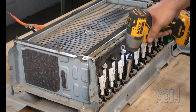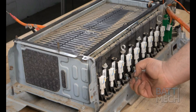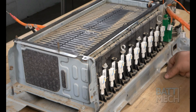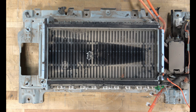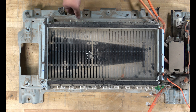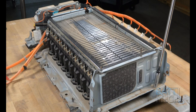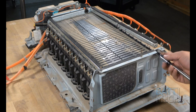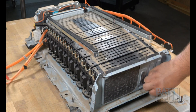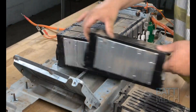Now it's time to detach the modules from the case. You'll do this by removing the screws that hold the modules to the bottom of the case on this side. Next, proceed to the other side of the battery pack and remove the screws that hold the modules to the case on that side as well. You'll now remove the screws, as shown, to release the modules from the case. Now that the Hyundai modules are free, you can remove them from the case.